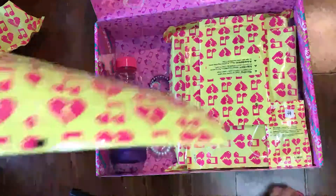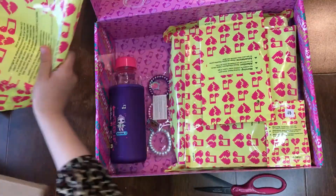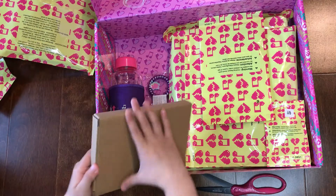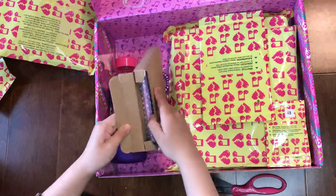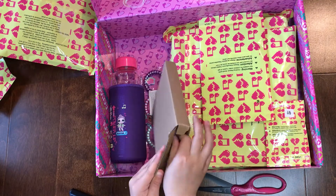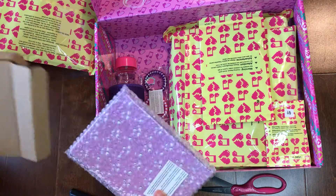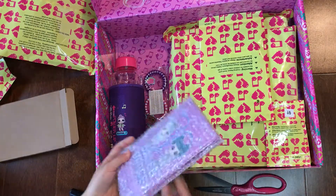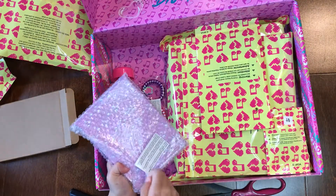Cute, cute! Oh, it looks like it's like a knot — cute.